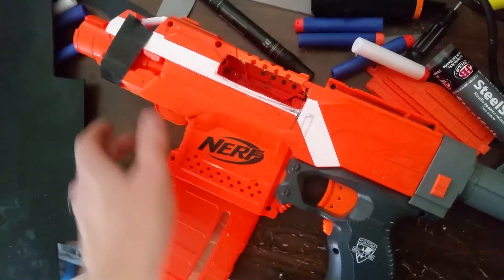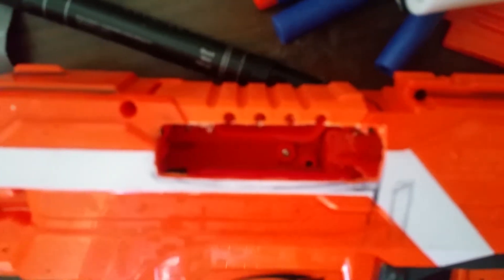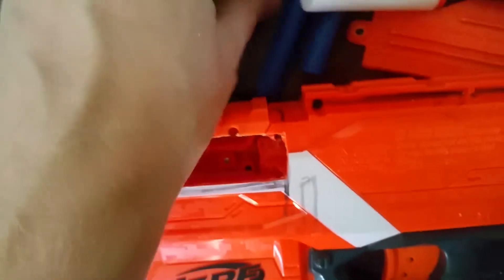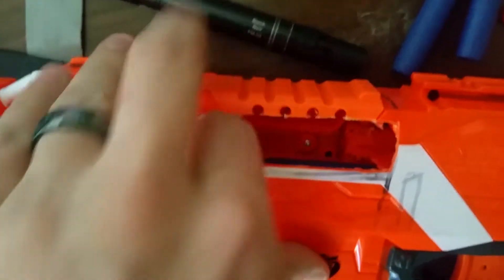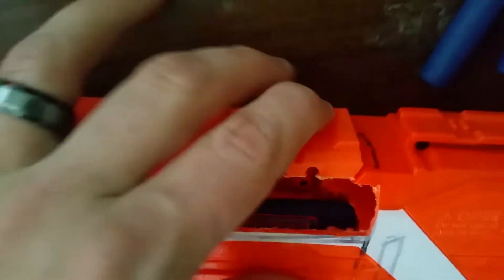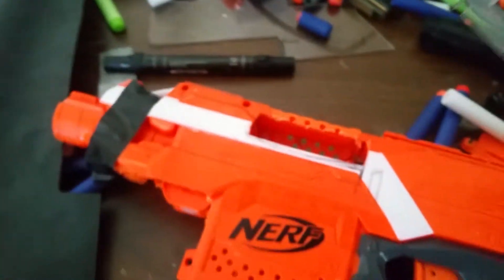This time I'm going to do a jam door for it, so I've cut out the slot for it. It'll allow for top loading as well as clearing jams, although mostly I plan to use it to clear jams, so you can just stick a dart right in there like that. It's kind of finicky, so this isn't really a great method to use. When I'm done there will be a rail on the top, so I need to be able to get my fingers in there.